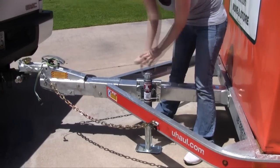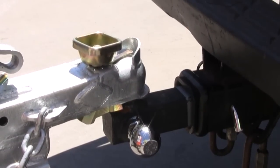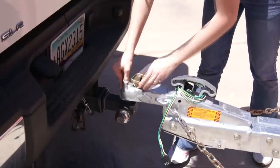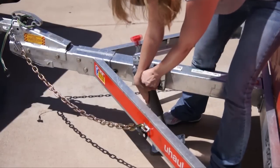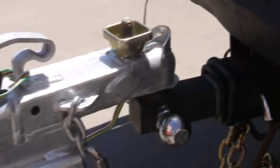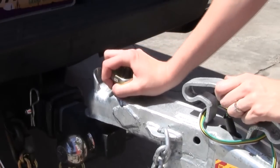Fully loosen the hand wheel and lower the coupler onto the hitch ball. Ensure the ball clamp is below the coupler, then hand tighten the hand wheel. Stow the tongue jack to the horizontal position, move your tow vehicle forward several inches, then ensure the hand wheel is tight.